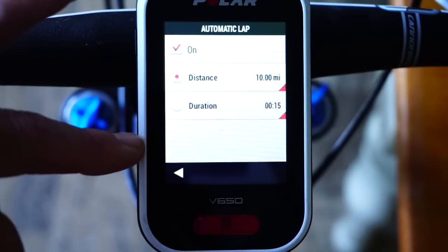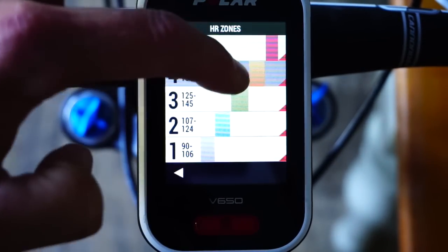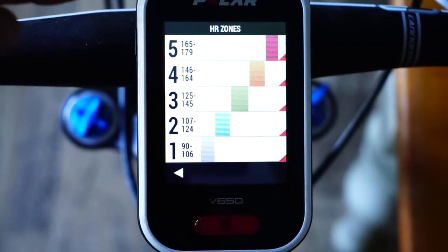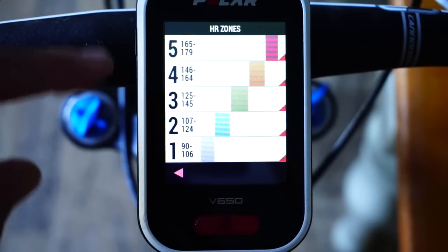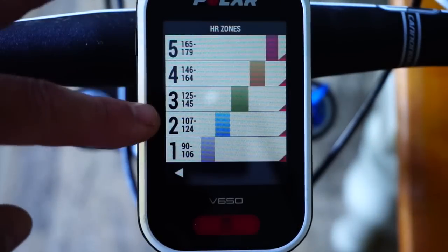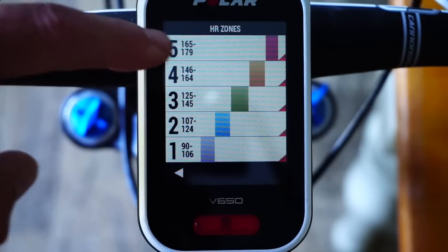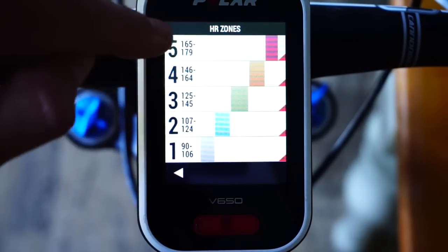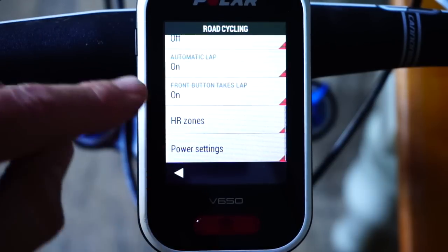I've got an auto lap set to 10 miles. Heart rate zones use Polar's sport zones — five zones based on your predicted maximum heart rate. For improving cardiovascular endurance you want to be in zone three. Zone two is weight management and fat burning. Zones four and five are for increasing speed, speed endurance, and power — spending a few minutes in zone five. That's how you set that up.